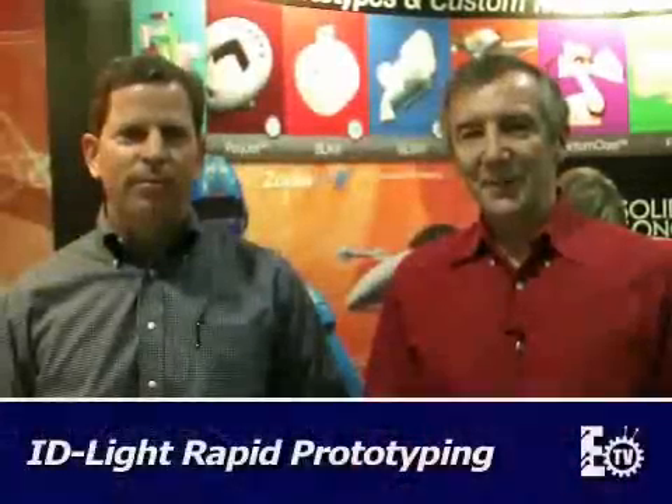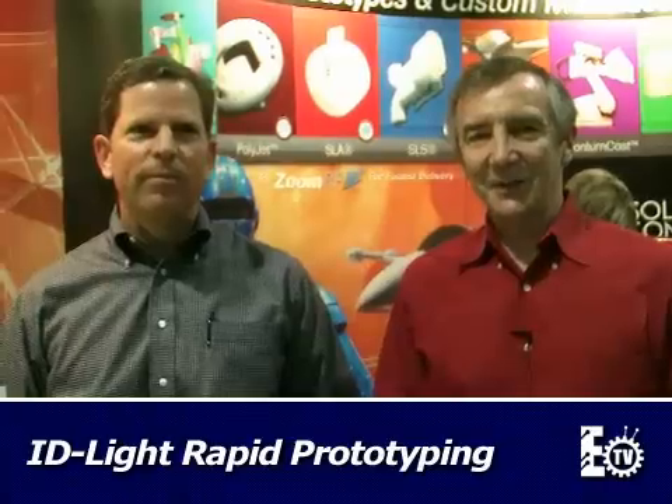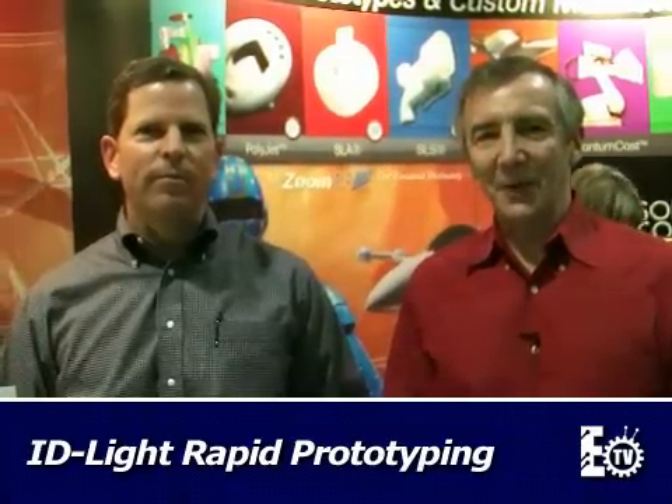Hi, I'm Lee Teschler with Machine Design Magazine. We're here with Scott Thompson from Solid Concepts. Scott's going to tell us a little bit about a rapid prototyping process called IDLite. Scott, what exactly is IDLite?